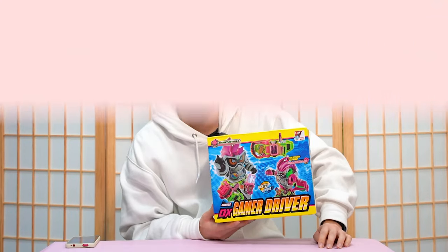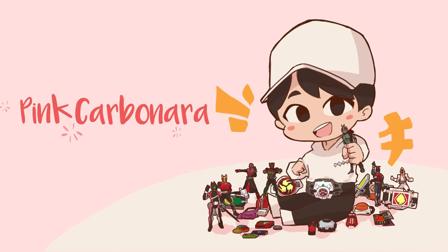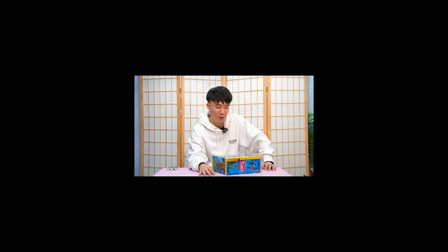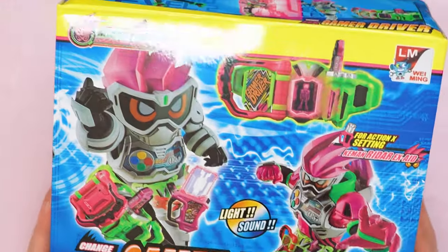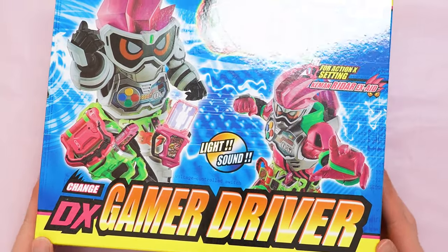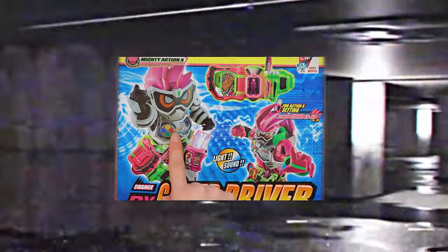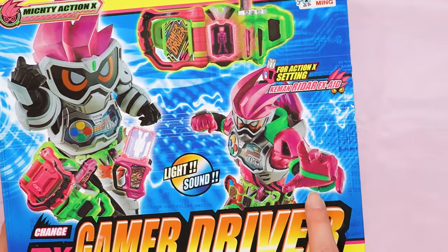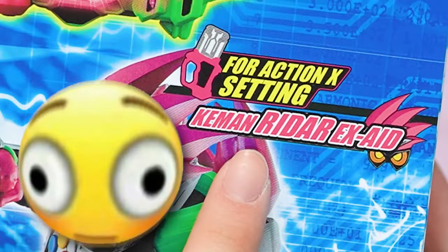Hello everybody, I'm Michael, welcome to Pink Carbonara. Today we are going to take a look at this Kamen Rider XA bootleg driver. It's that time again — another bootleg video. This is the XA bootleg driver, as you can see, with level one XA here and level two XA here. Wait, it's not Kamen Rider — it's Keaman Rider X8.